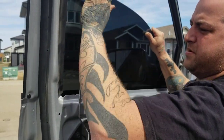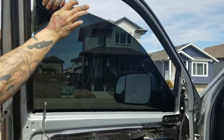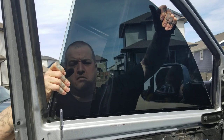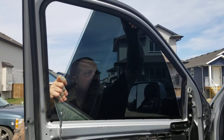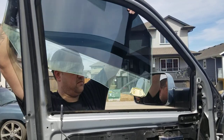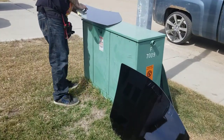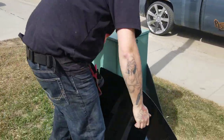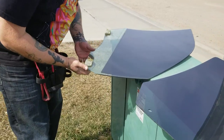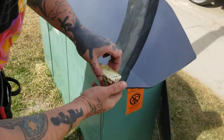The window's gonna come up about here at a 45-degree angle. Sometimes you're gonna have to work it from outside. Then just press it out of the door. Those clips go back into the holes on the new window.